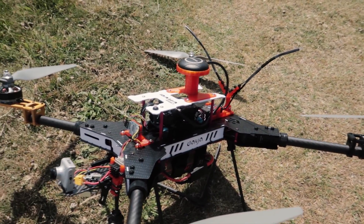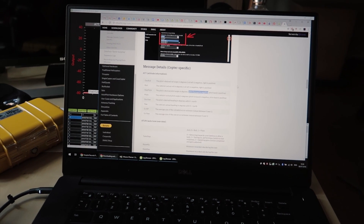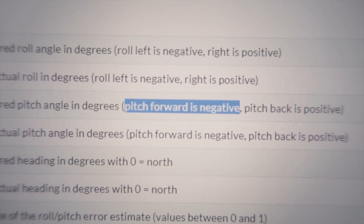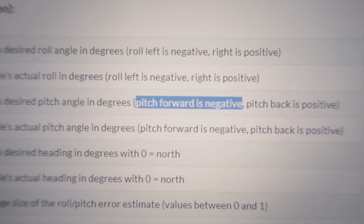So as far as crashes go, not too bad. It turns out the reason for the crash is depressingly simple: I forgot that on ArduCopter, forward pitch is a negative value rather than a positive value, which is the exact opposite of Betaflight, CleanFlight, iNav, whatever else.